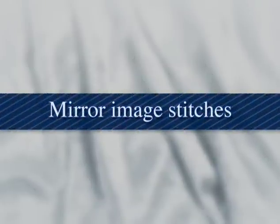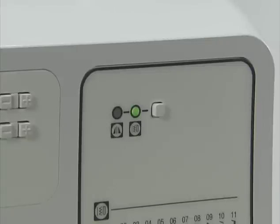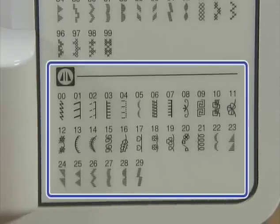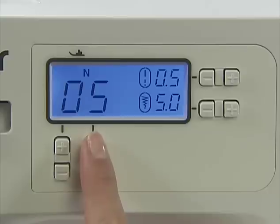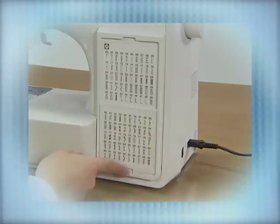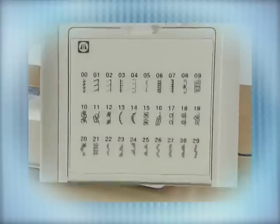This is how to stitch using the mirror image stitches. Turn the power on and select mirror image stitch on the stitch category selection key. Select the mirror image stitch pattern on the panel and input the stitch pattern number. For models equipped with a flip chart, use the notch on the chart to flip and select a stitch from the mirror image stitch, then input the stitch pattern number.